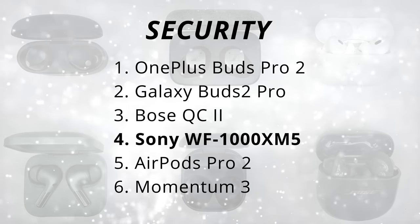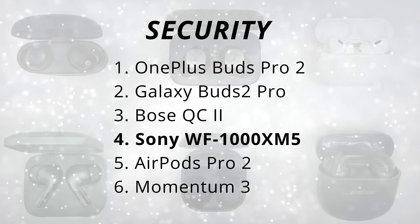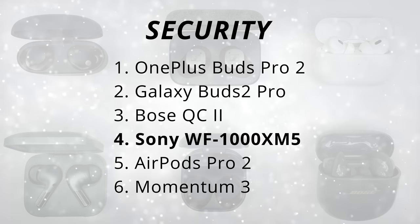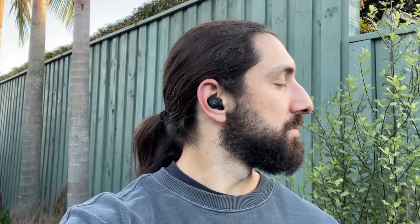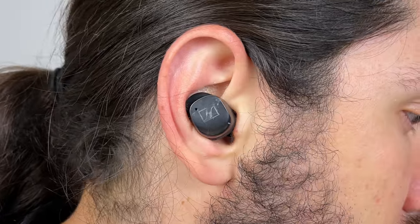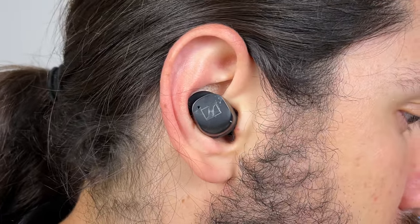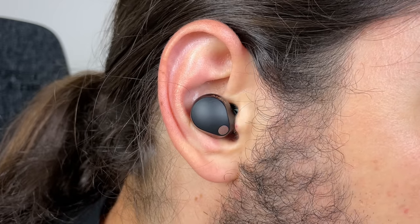So I'm ranking the XM5s in the fourth spot. OnePlus 1st, Galaxy Buds 2nd, Bose 3rd, AirPods 5th, and the Momentums in last. All the buds I can train with — I actually use the Momentum as my go-to training earbud, I just have to readjust them a little more often but there's no way they're going to fall out. If you like using earbuds when running, I wouldn't recommend the Momentum 3 — they move around a lot and make a lot of body-borne noise from impact. The XM5s do too, but it's kind of manageable, and the rest of the earbuds are completely fine for running.